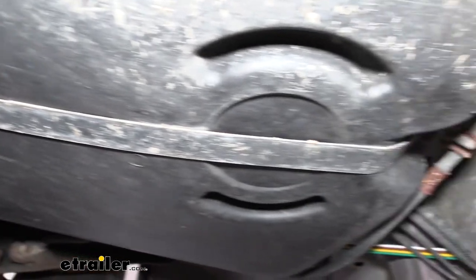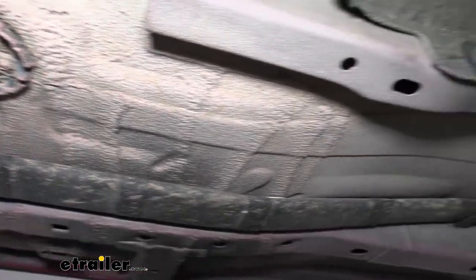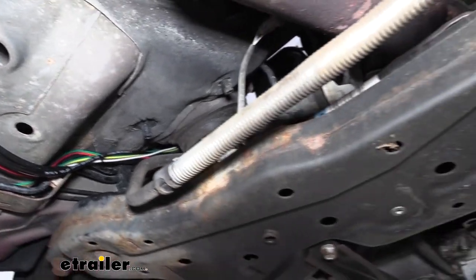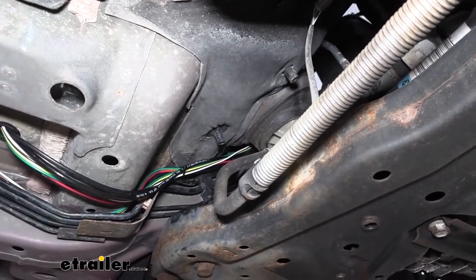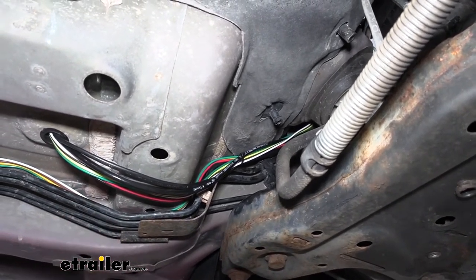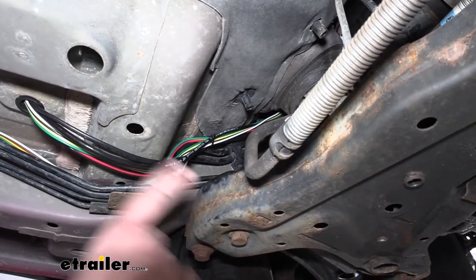So we're just going to continue now routing the wiring up towards the front. We go around the outside of the fuel tank, and when we bring it around to the front of the fuel tank, we just go above our fuel and brake lines here, staying above those all the way forward. I highly recommend that you go up at this point because depending on the supplemental braking system you're going to be adding to your flat tow, you're likely going to need to tap into this wiring. That's actually what these wires are here from — a braking system that we're going to be using to tap into that wiring to make our braking system properly operate. Most braking systems will require tapping unless you're using a portable or an air brake style one. So that's why we went up — to make it easy to make those connections for the braking system.